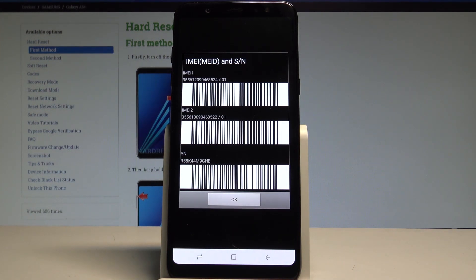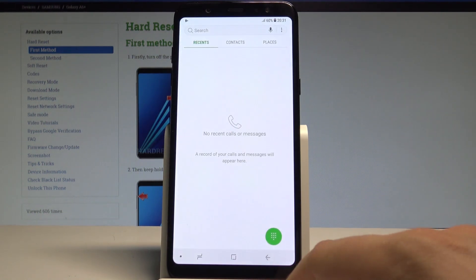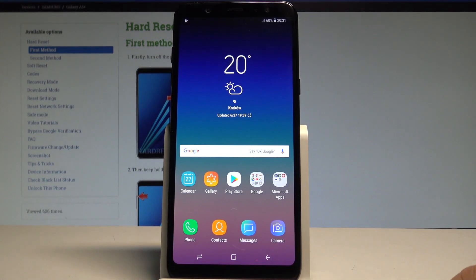What's also really important, you can use the barcodes for this number. Let's go back and this time let me show you how to check the IMEI and serial number by using the settings.